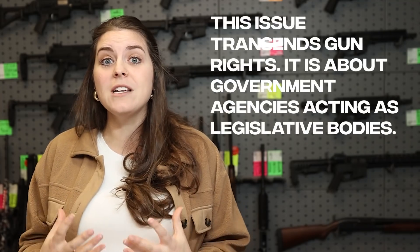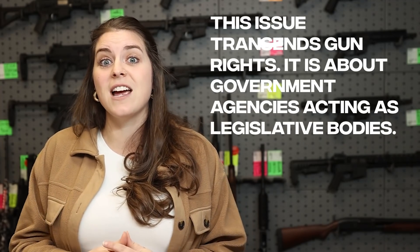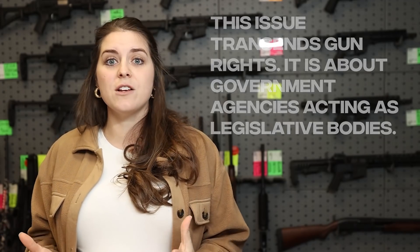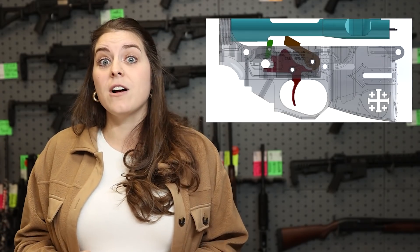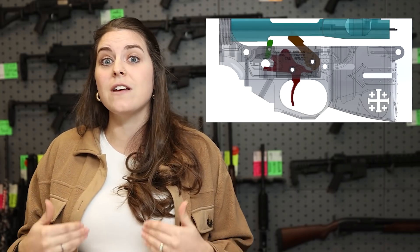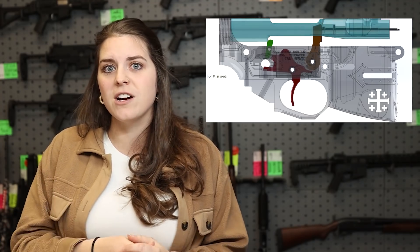Wherever you stand on the aisles, I never want to preach to the choir. Whether you support the Second Amendment or not, this is a really important issue for you to understand and decide where you stand on. So what is a forced reset trigger? Well, Rare Breed Firearms developed this drop-in trigger pack for the AR-15 that essentially forces a reset on the trigger.